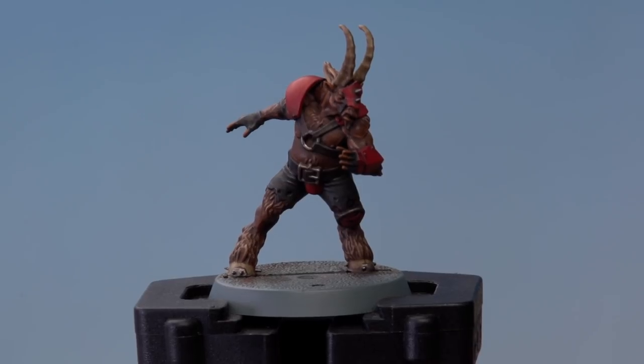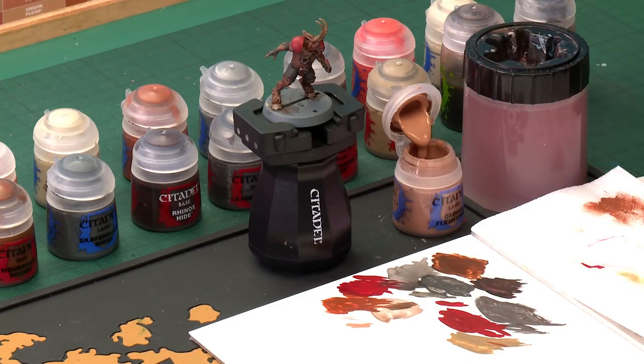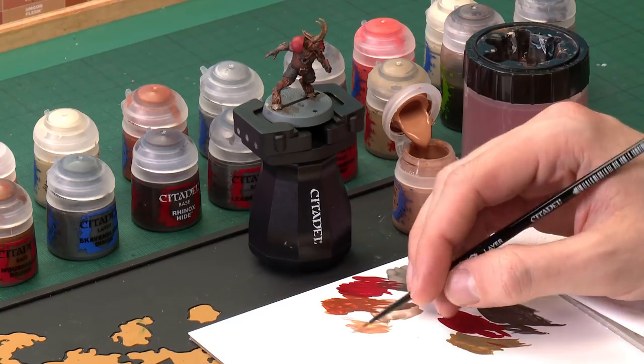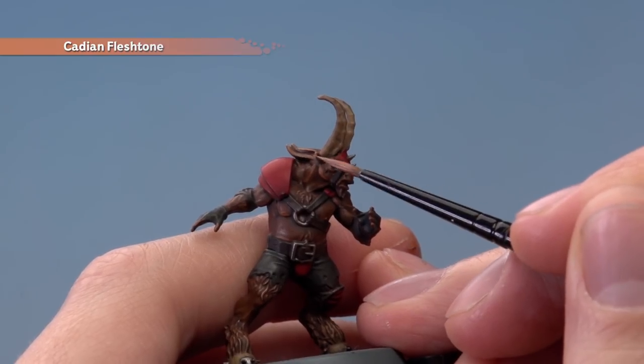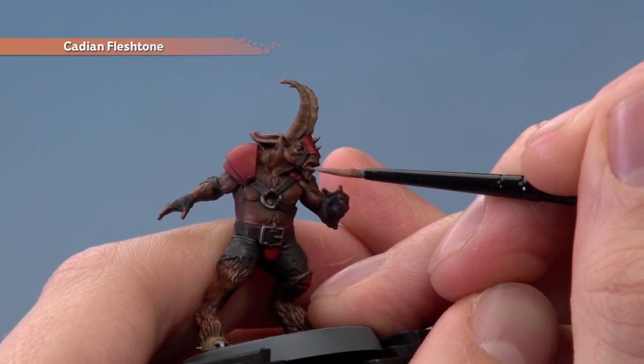With that highlight applied, you can see the detail on the skin is standing out really nicely. If you want to, you can then add a second highlight just to bring it out a bit further. For this we're going to use Cadian Fleshtone, still with a small layer brush, only being even more selective about what parts exactly we pick out. We're looking for the really fine details — the really sharp features. Make sure your paint is nice and thin, and this time we're looking for the very sharpest, finest features — a really obvious example is the tips of the ears. We also want areas such as around the mouth, the jawline, and the fingers.